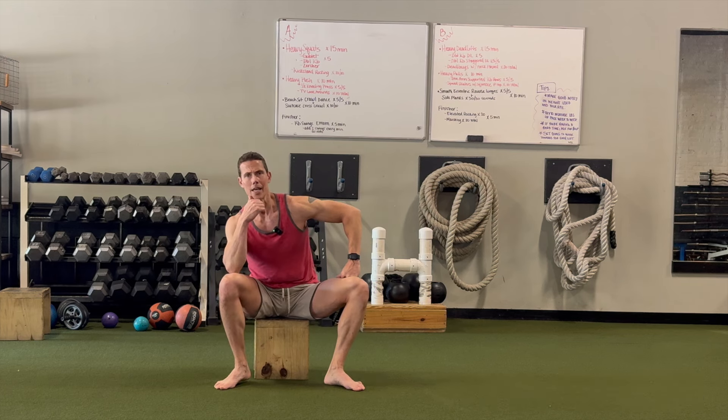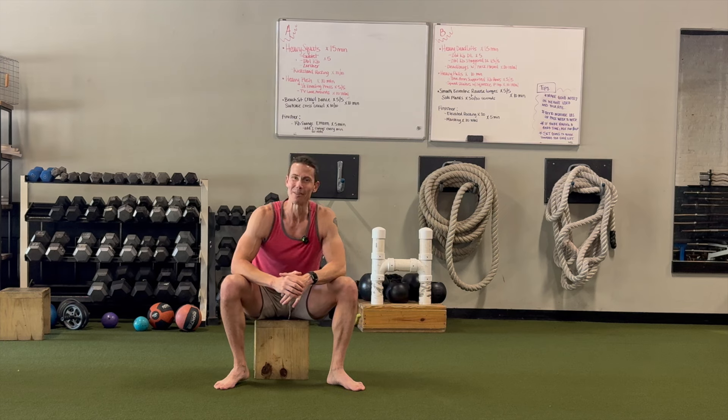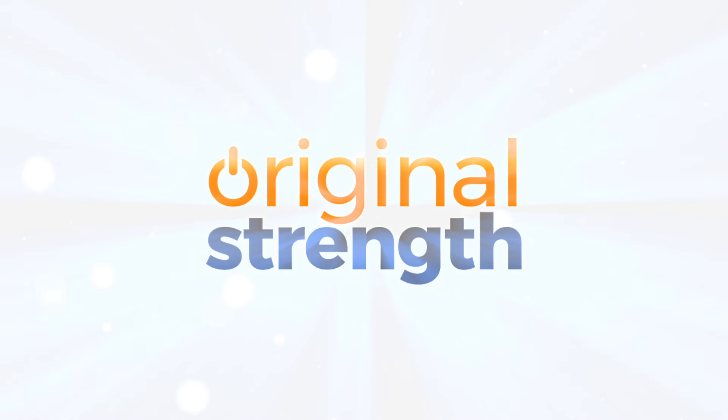Supersetting lateral crawling and cross crawl touching with a box. I'm Tim with Original Strength — sorry for the caffeine overload, and we'll see you next time. To learn more, consider attending an Original Strength certification; visit originalstrength.net to register.